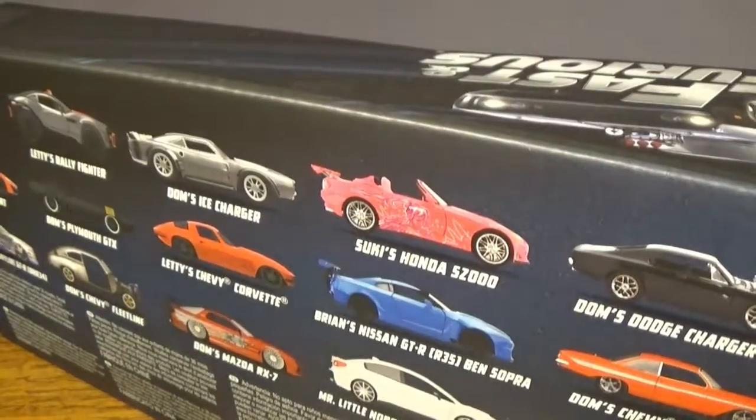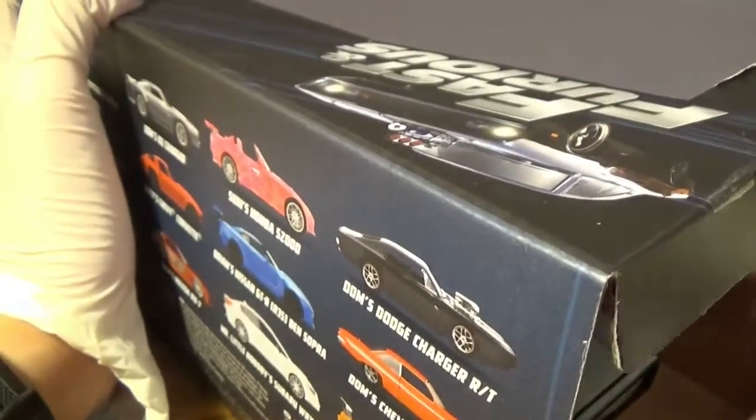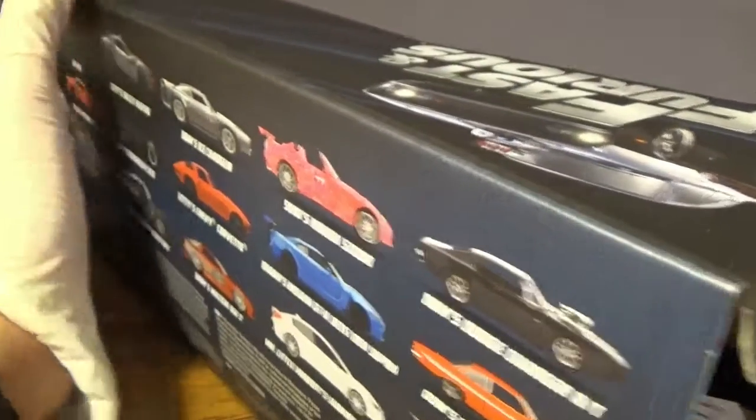You get the Dodge Charger RT, which is the exact same. So let's kind of do an unboxing here, a reveal. Let's take this out and make sure I don't knock over anything. Yes, this is a lot heavier because it's all 100% metal.